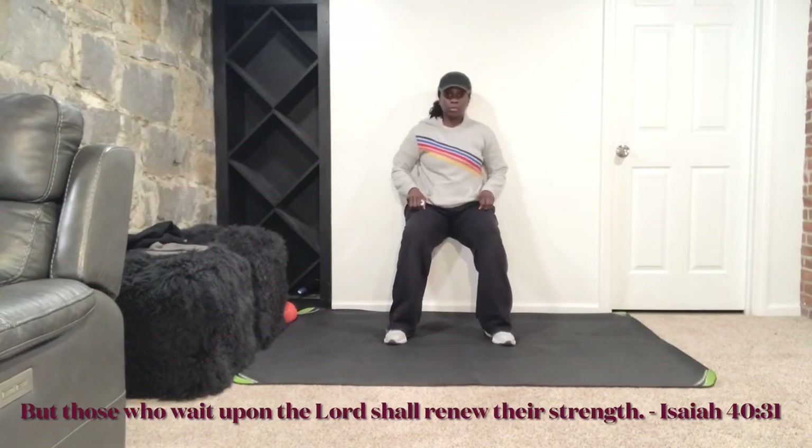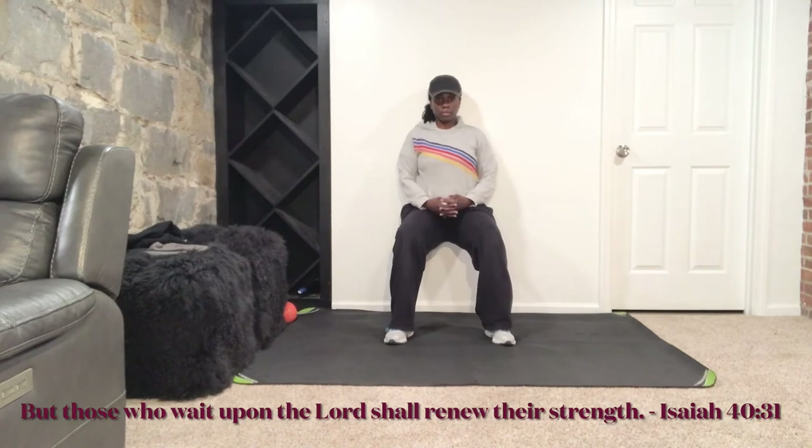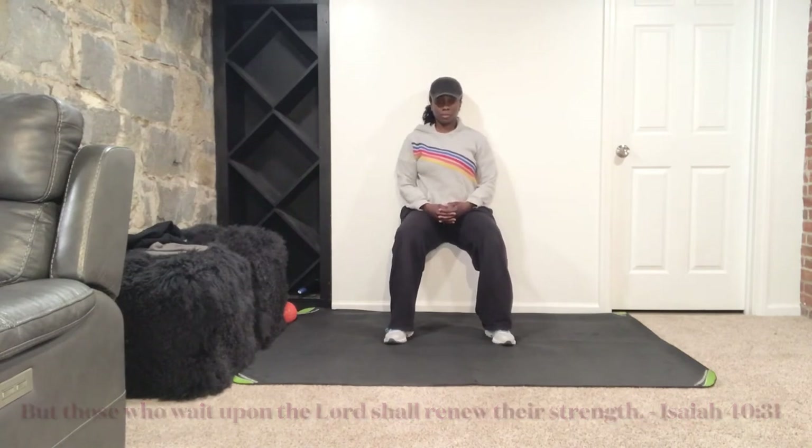Now for this last isometric exercise, we're just doing a wall sit. So you're getting into a squat position and we're holding it for about a minute. Keep the weight in your heels. Keep your spine nice and long — make sure you're not hunched over. Keep that chest lifted, that belly button is in. I want you to engage those quads, squeeze those thigh muscles, as well as your glutes. Squeeze those glutes and keep that belly button pulled in — you're always using your core.